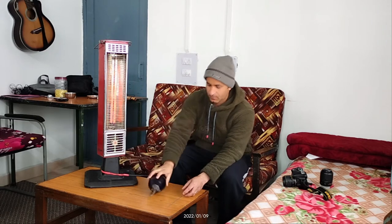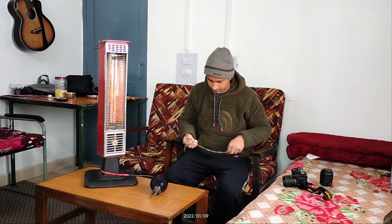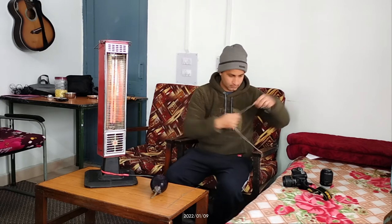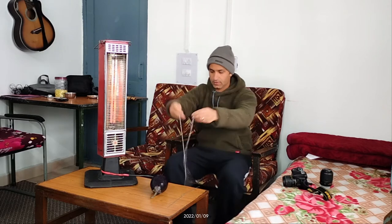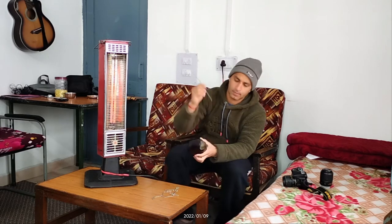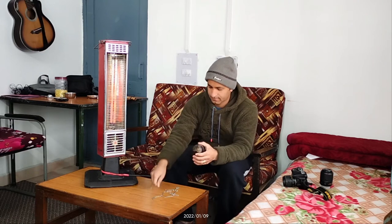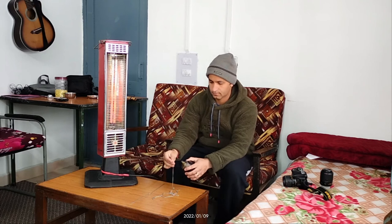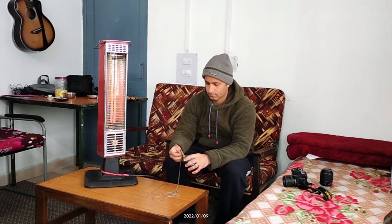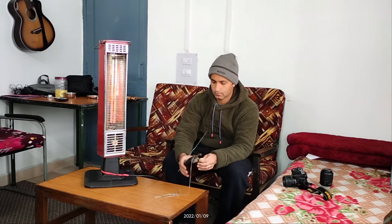Yahan par maine kya kiya — mere paas iron ki chain hai. Chain kyun li? Agar aap doosri cheez lenge toh woh saad isme jal jayegi. And with the help of a needle, is needle ki madad se, brinjal ke jo top hai jo danda hai, usme hole karke yeh iron ki chain ko dal do. Isko thoda sa tightly badhna chahiye, warna beech mein pakne ke baad gir jayega.